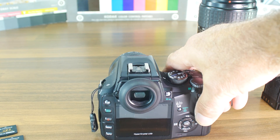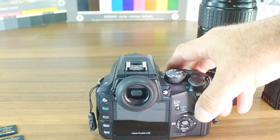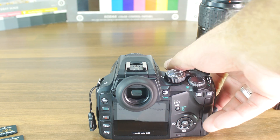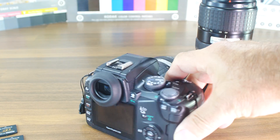All lenses are without image stabilization — please take that into consideration. The LCD size is 2.5 inches with 215,000 dots. The fastest shutter speed is 1/4000th of a second. The camera supports CompactFlash Type 1 or 2 and microdrive cards — if the slot were working — as well as XD picture cards.